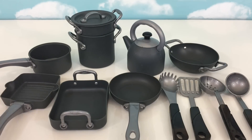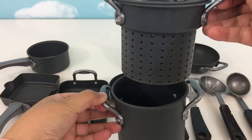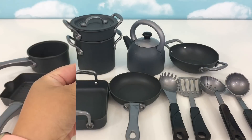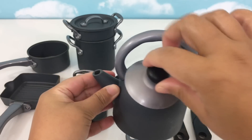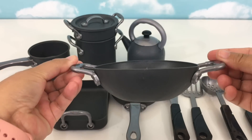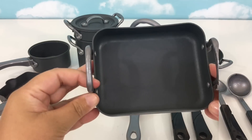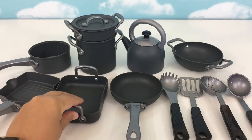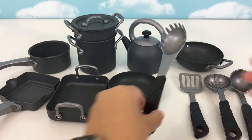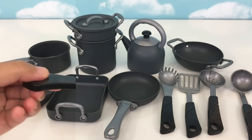We have here a Just Like Home non-stick cookware. We have here a saucepan, a stock pot with steamer, tea kettle, a wok, a grill pan, a griddle, a frying pan, spaghetti or pasta server, a spatula or turner, a slotted spoon, and ladle.